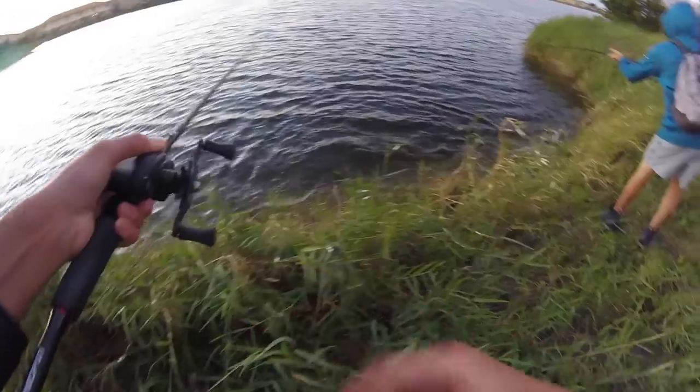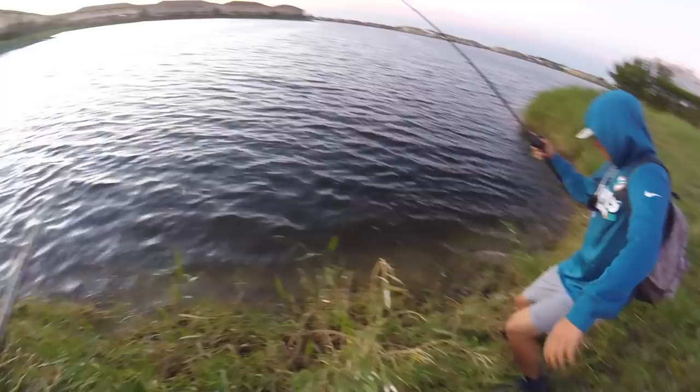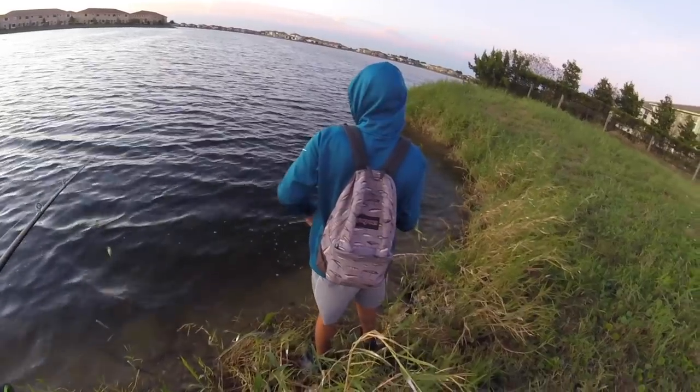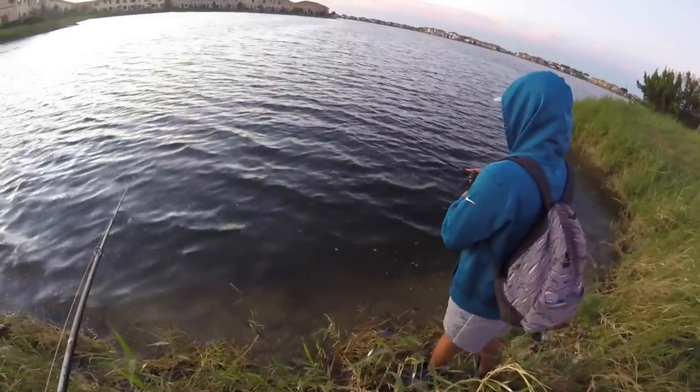And he's off. Dude, that's a stud! George just got this — I think it's a four, three or four pounds — looks pretty good. I saw him right here. That was so sick — they're just hanging out on the bank under all these weeds. That was sick.